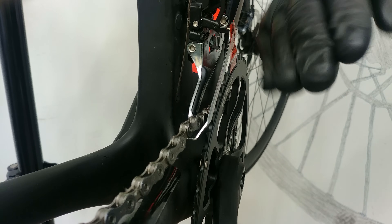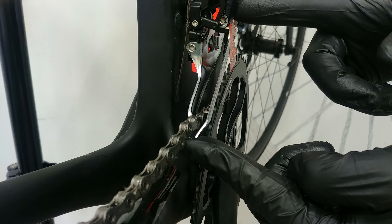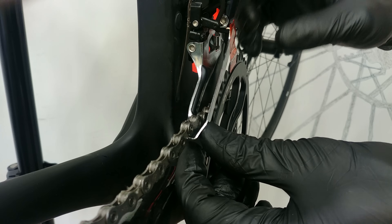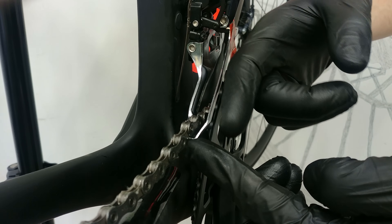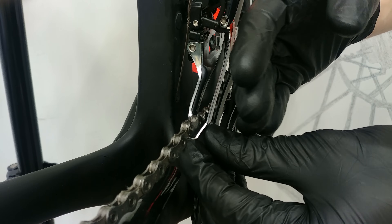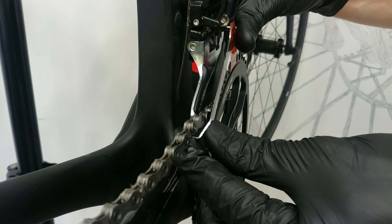Step number two: we've got the height, now we need the right angle. If you are using the braze-on type of front derailleur — not the clamp-on — you have this stabilizing bolt. Unscrew this one first because it will limit the possibility of movement. In this type of front derailleur, you want your plate not parallel to the chain ring but going about half a millimeter to one millimeter inwards. When we stabilize the derailleur with this bolt, it will push it a little bit back, giving us tension between the two bolts — that's what we want so the front mech will be really stiff and stable.